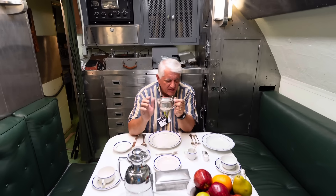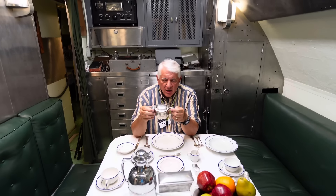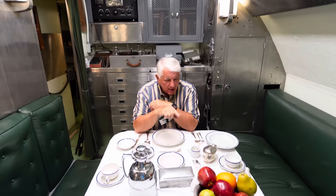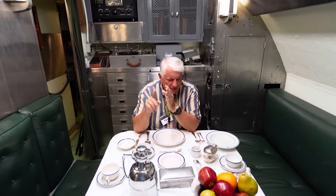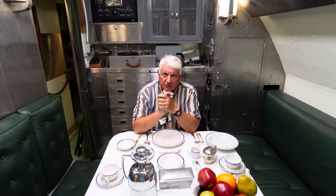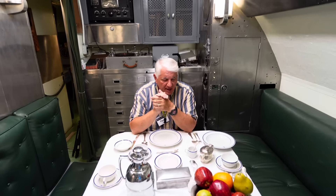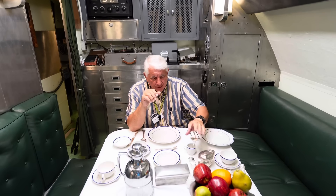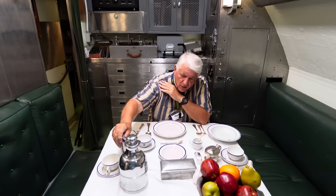This creamer and the napkin ring are the only elements of original Cod china; everything else is an analog. They kept everything the same — the sugar bowls, the creamers, and we have a great picture of Cod's wardroom in World War II where you can see these elements. And this coffee carafe is also original to Cod.